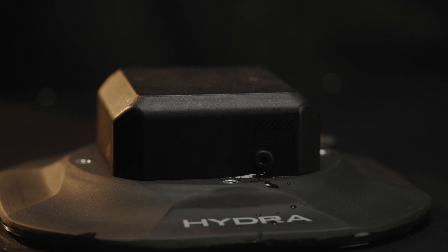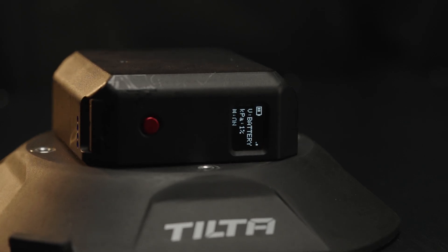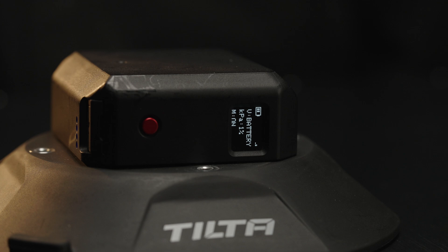The display screen will now show real-time information such as the current battery level, wireless signal strength, power supply mode, pressure monitoring data, and operating status of the suction cup.